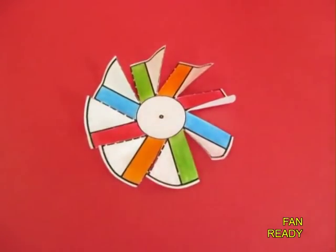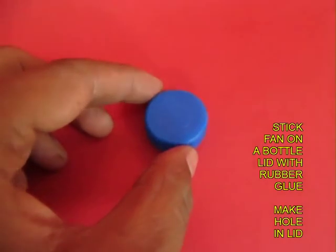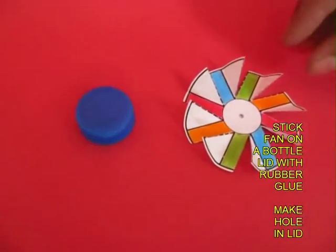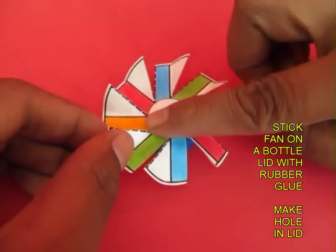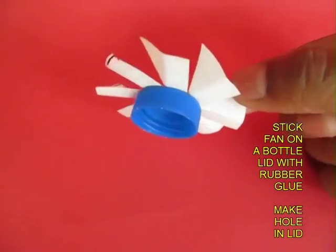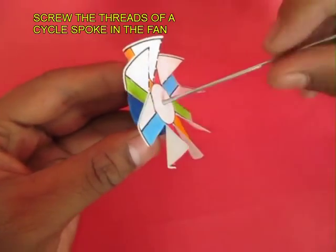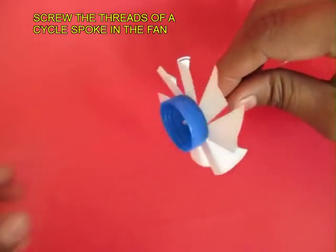You can see the underside, and then take a bottle lid and apply some rubber glue on its flat surface. Wait for a while for the glue to dry, and then right in the middle stick the card fan. Make a small hole in the center, then take a piece of cycle spoke and screw in the threaded end of the spoke into the lid.